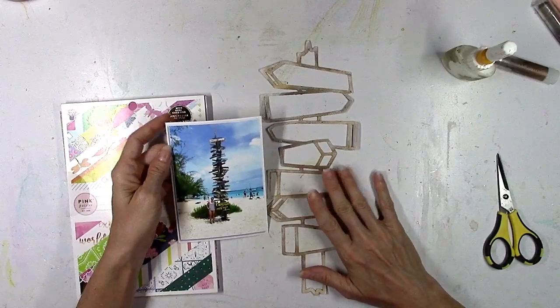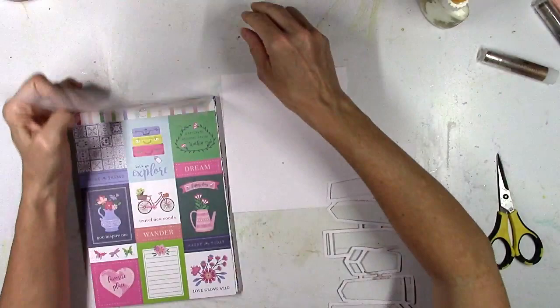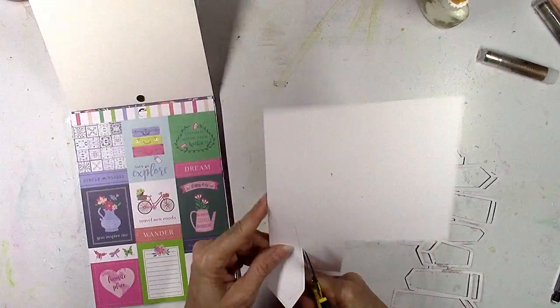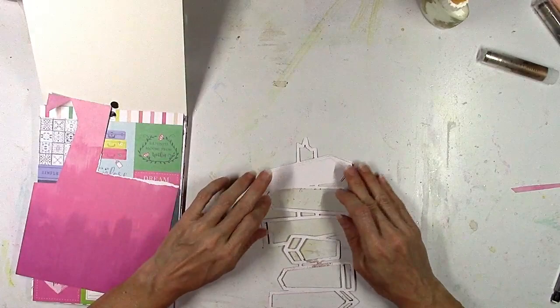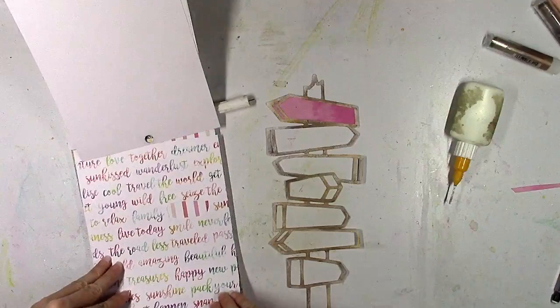I'm gonna start out using mostly the Horizon collection for this — it's the 6x8 paper pad and it's perfect if you like rainbows because there are a ton of rainbow colors in this collection. I'm gonna continue on with that theme and basically back each of these pieces of wood with a different color or a different pattern. The easiest way to do this particular one is to trace the shape and then cut it out and glue it down to the back, because these are basically just thick arrows — a pretty easy shape to trace and cut.